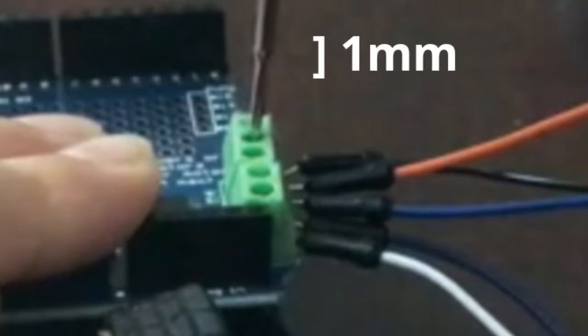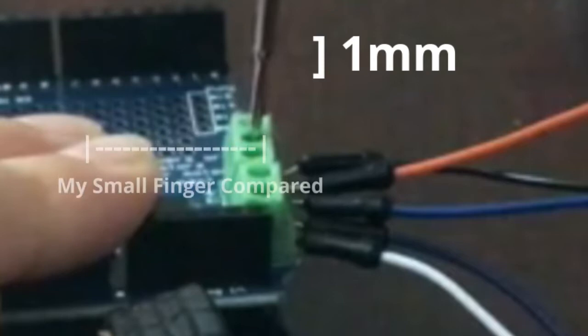One thing to keep in mind: these screw terminal blocks are microscopic — they are super small. You need a 1 mm to 1.5 mm screwdriver to use them. It may look big on camera but it is actually very very small, so keep that in mind.